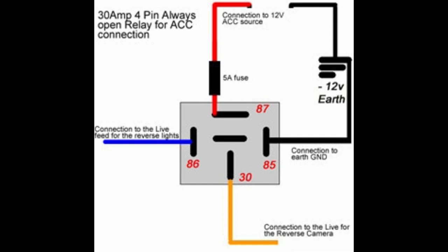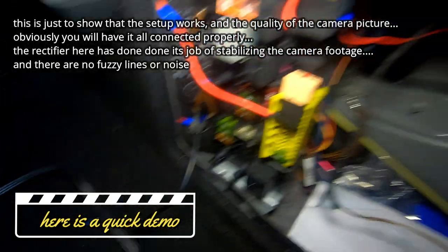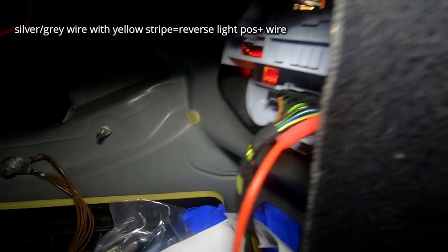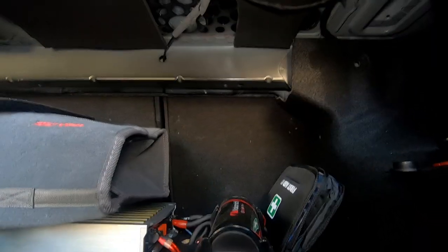Last but not least, we have a relay. Depending on the type of rectifier you buy will depend on how you wire it. What I've done is put the camera here and connected everything up so that it will work as soon as I enter reverse. As you can see, I've grounded it to this point here using my cable, and I've tapped into the silver wire so that it is in fact tapped into the reverse light. I'm going to leave this camera here while I engage reverse and show you that it all works.